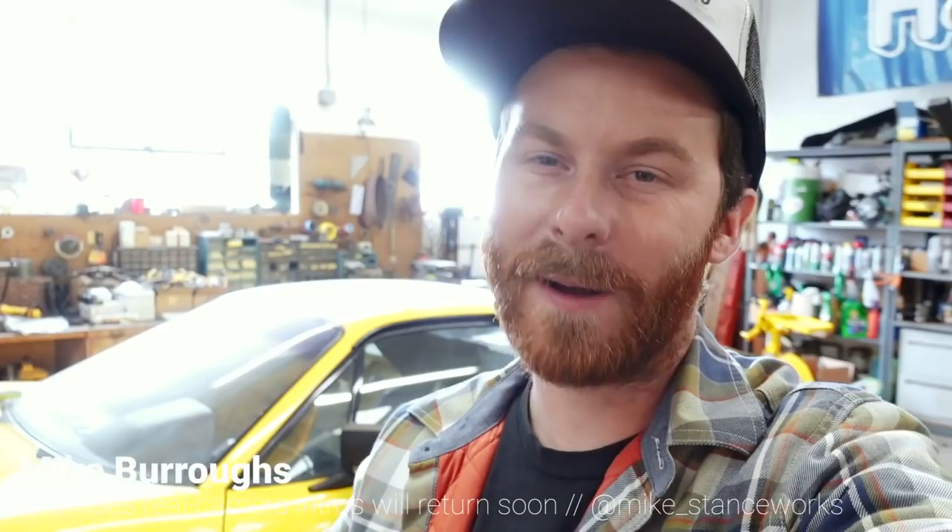Welcome back guys. First of all, shout out to Donut Media for including the 308 first on its list of crazy engine swaps that are getting out of hand — that's a pretty cool honor. Welcome to all the new subs. Now I know all of you guys clicked on this episode because you want to see wheels on the 308 — honestly I do too, so we're going to start out with that by test fitting the wheels from the Model A on this thing.